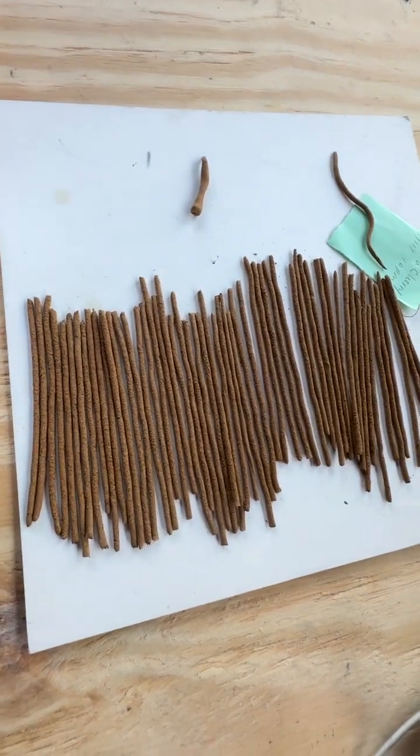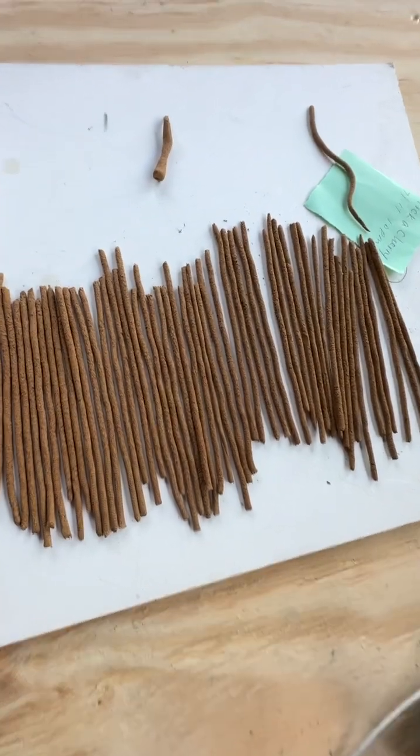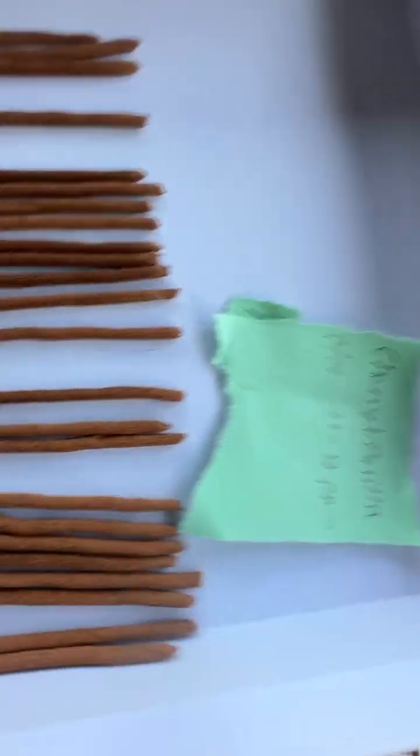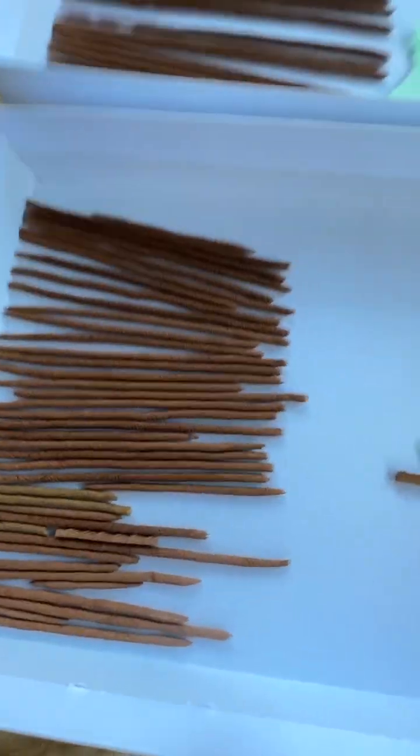Welcome back to the Incense Shop. This is Pick A Cherry from last night. You can see the difference in the color compared to the cherry vanilla that we're mixing from Wildberry brand.